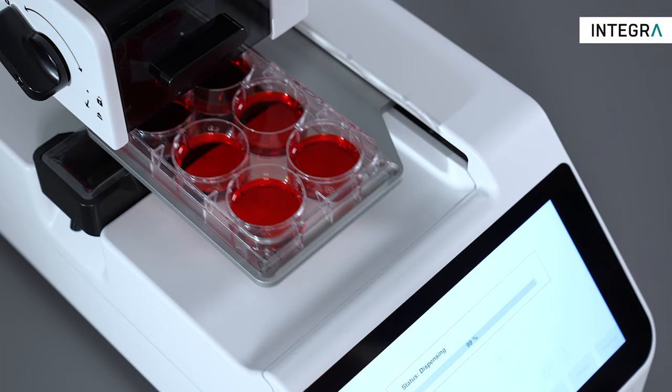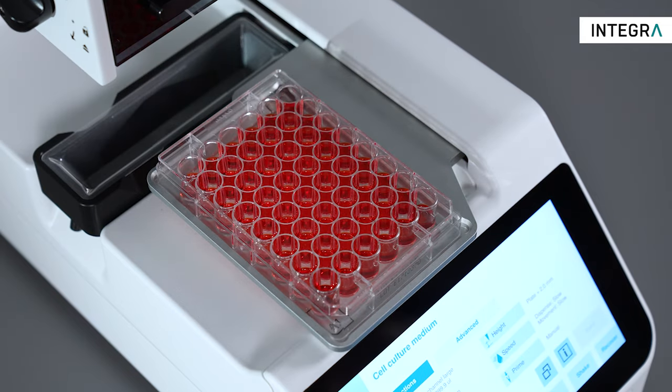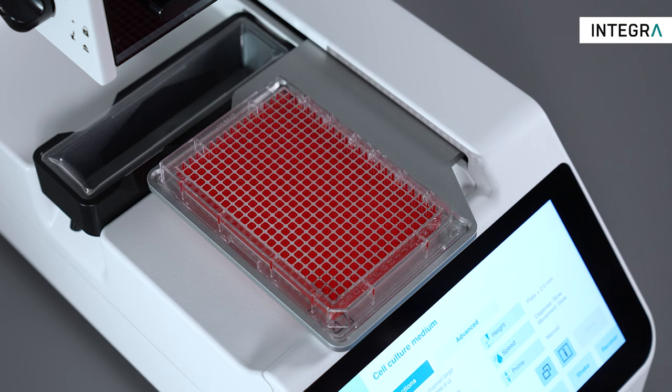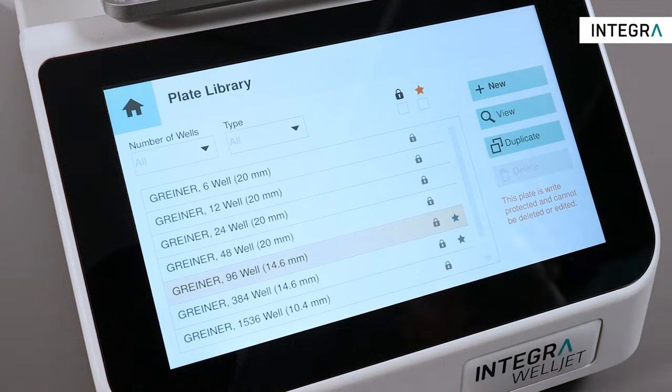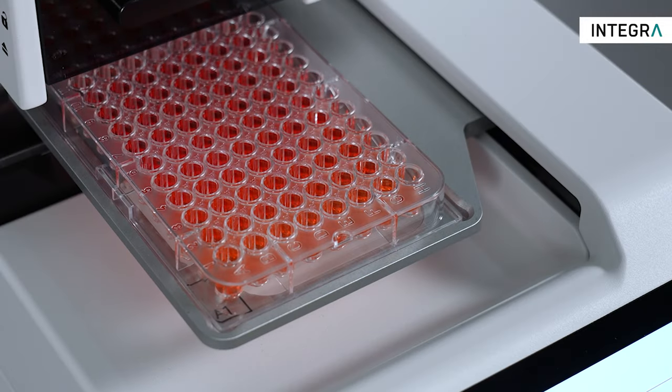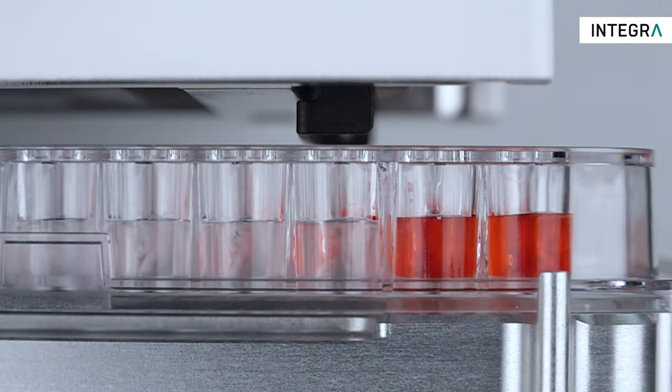Any plate format from 6 to 1536 well plates can be handled on both units, depending on your application and sample throughput. Just choose your plate type and a vast number of applications can be supported, from reagent addition to ELISAs and cell-based assays to compound screening assays, or simply use it to add buffer or medium to your plates.